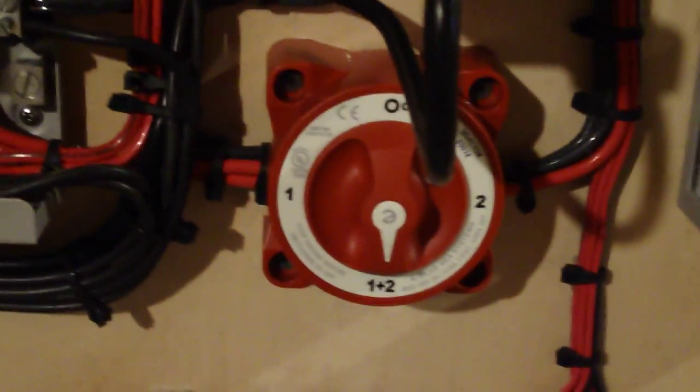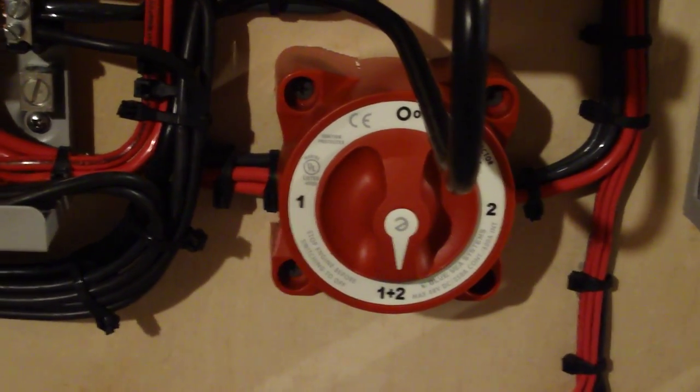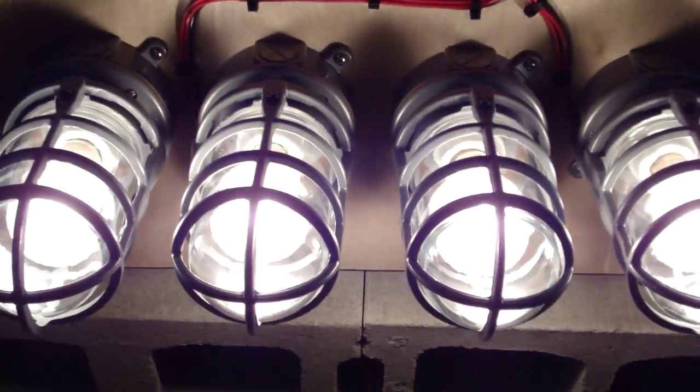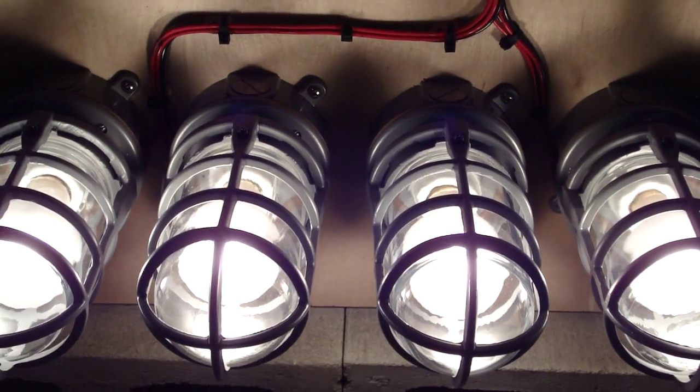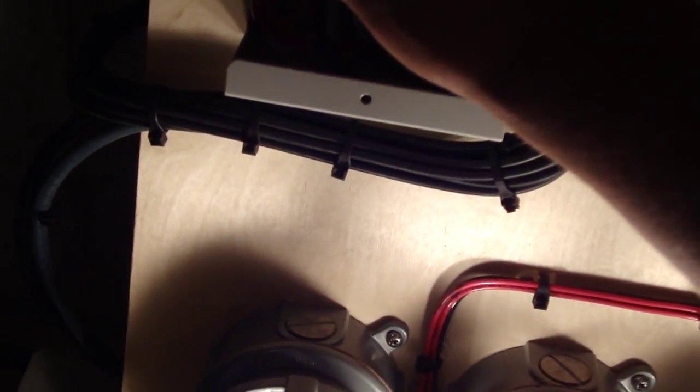We've got two 400 watt grid tie inverters. We've got a battery switch so we can change from one or the other panel, or run both — both are running right now. We have a number of breakers. These breakers are for these 475 watt light bulbs, which we can use as a dummy load. These 475 watt light bulbs are being lit directly from the solar panels.